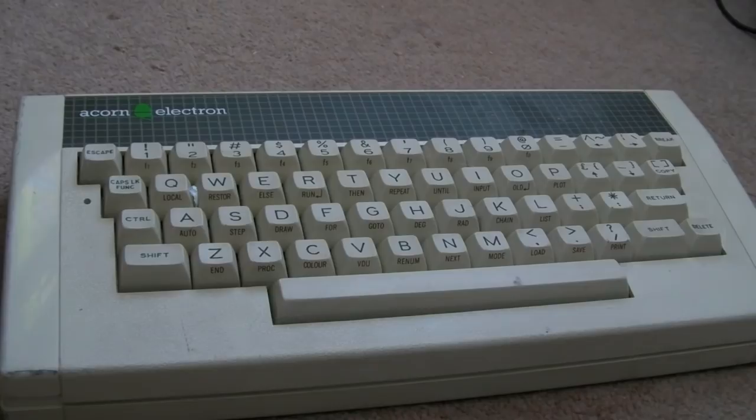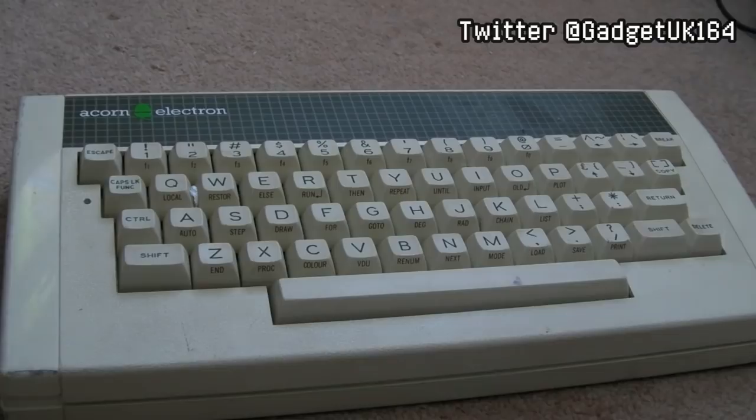That's it for part one - I had to bring the video to a close because there's quite a lot more for part two. Special thanks to Retro Mark for sending this one with the RAM faults. As you can see we've got it working within this video but there's still more to do to it and the other ones. I'll see you in part two - thanks for watching.